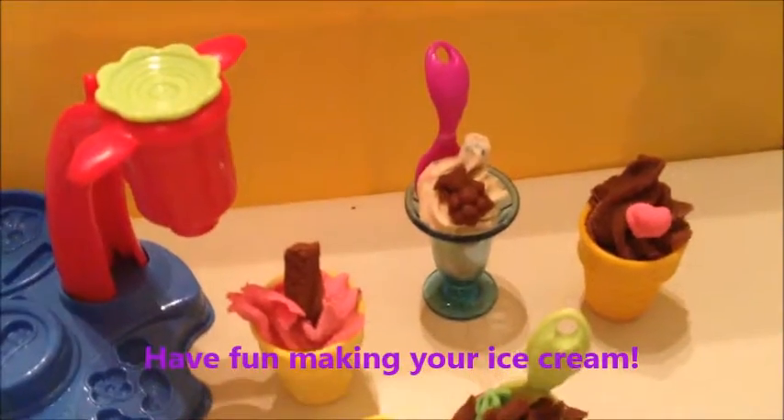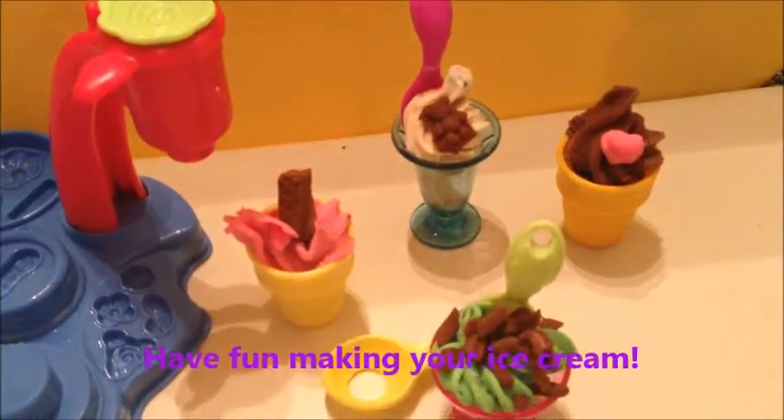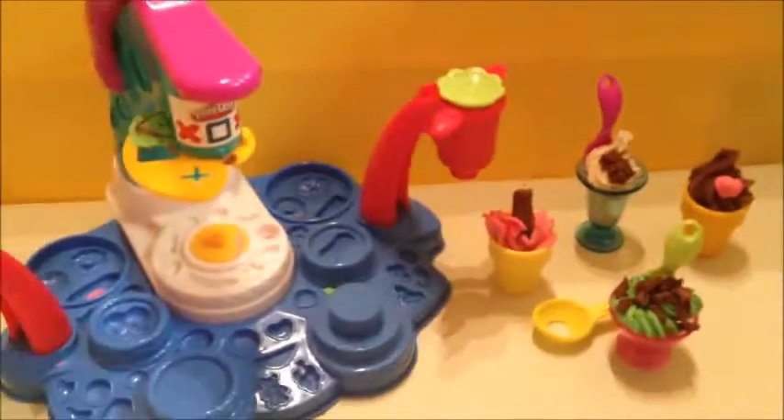Making lots of delicious ice creams with the Play-Doh Ice Cream Maker! We'll see you next time - bye for now, ciao!